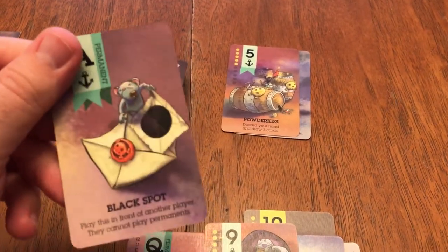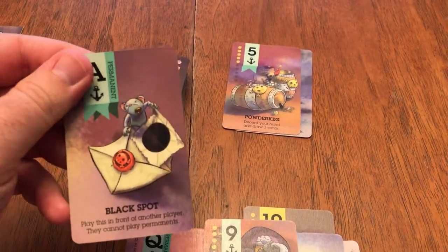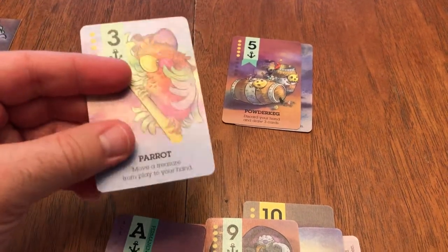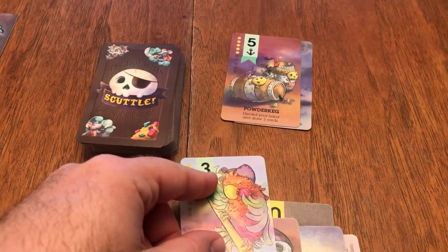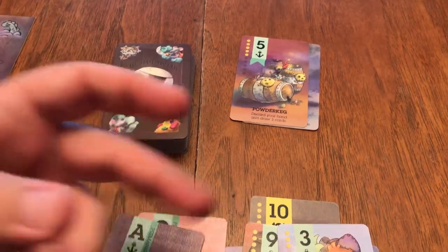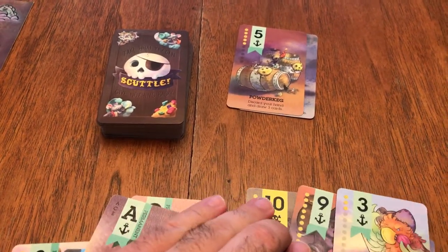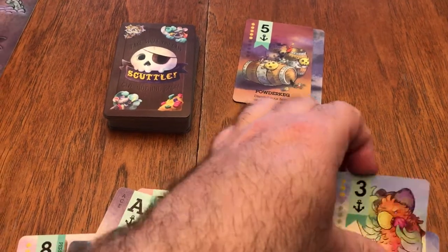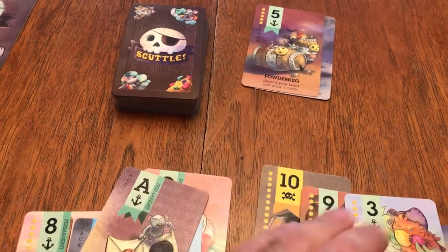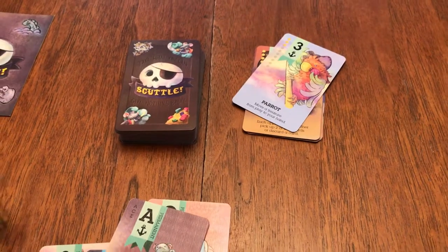There are aces in here. The black spot — play this in front of another player so that they cannot play permanents. That's not a fun one to get. If I draw this on a summon action, I don't have a choice — it doesn't go in my hand or anything. I immediately play it down for three. That can be really great because you're not taking an action to draw and play it. But let's say I had a 10 and a 9 played as doubloon values — I'm at 19. I just drew a 3, which takes me over 21. I have to immediately discard all my treasures. Hence the name Blackjack — I busted.